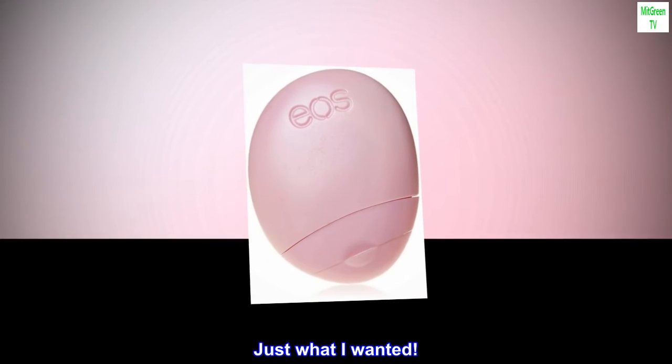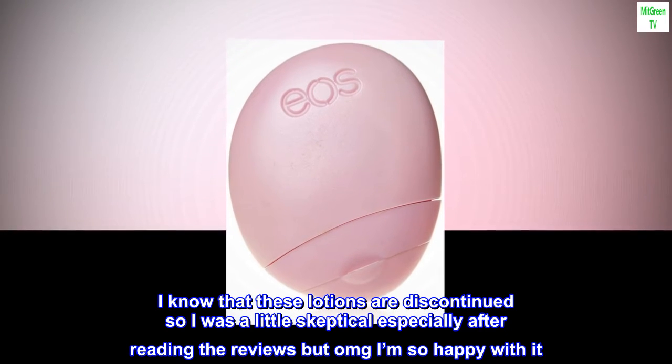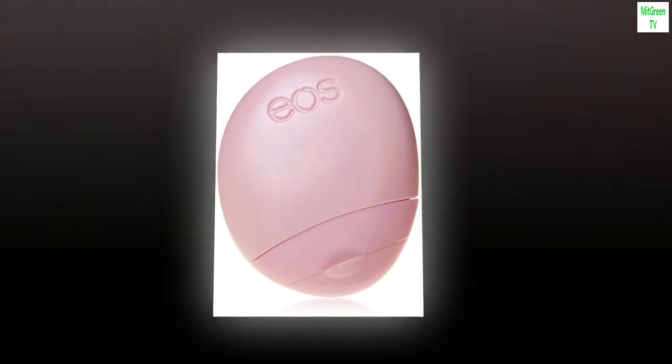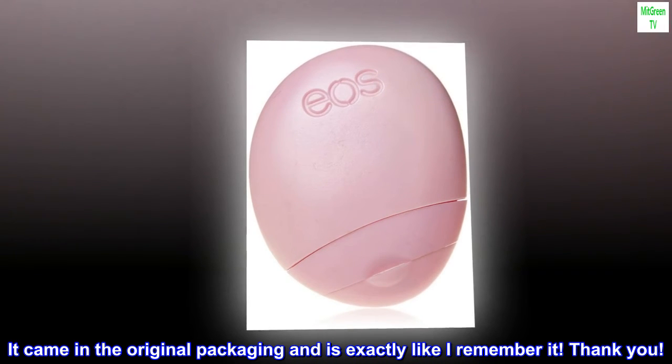Top Reviews from the United States. Just what I wanted. I know that these lotions are discontinued so I was a little skeptical especially after reading the reviews, but OMG I'm so happy with it. It came in the original packaging and is exactly like I remember it. Thank you.